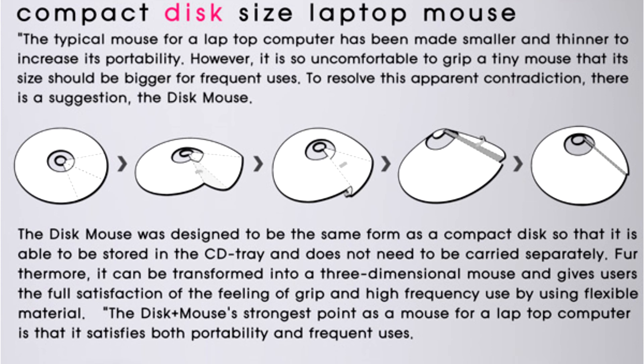Disk plus mouse is a 2011 Sparks Concept Design Award entry. Designer: Soo Han Young.